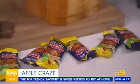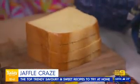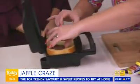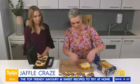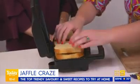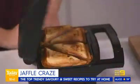For sweet jaffels, this idea grew out of a social media trend where people were putting Freddo Frogs into pastry or bread and toasting them in the jaffel maker. Then it stepped up with caramello koalas. Taking it to the next level, use sweet brioche bread, pop in the caramello koalas, add another piece of bread on top, close it up, and after seven minutes you have the most decadent caramel chocolate sweet jaffel. It's very hot but absolutely delicious, and it really lives up to all expectations.